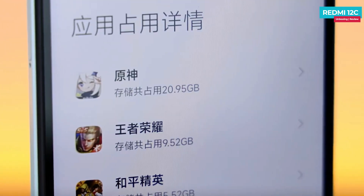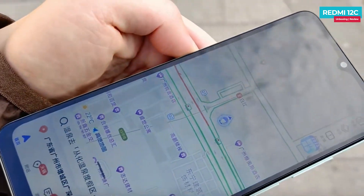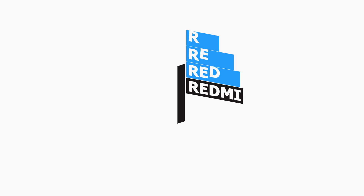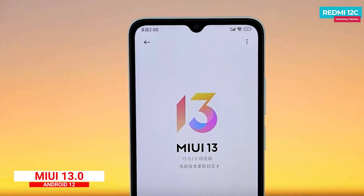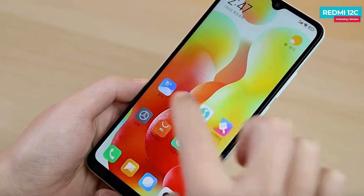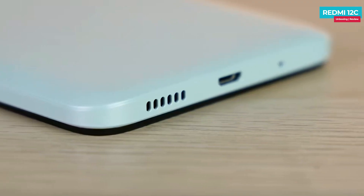On the front there is a 5 megapixel selfie camera, which is average quality. The phone comes in a 64 GB storage variant, which is adequate for now but could feel small over time. It runs Android 12 based MIUI with smooth animations. There is a single speaker and a vibration motor which is not very effective, but nothing more is expected at this price point.